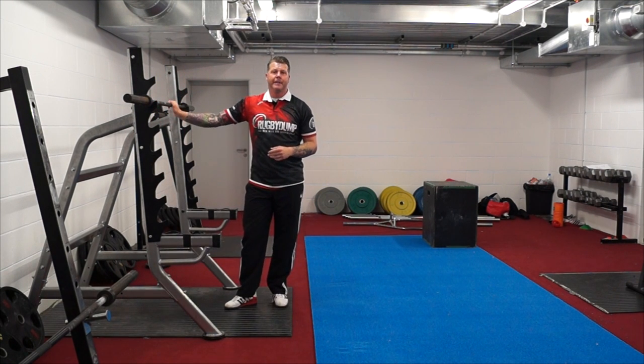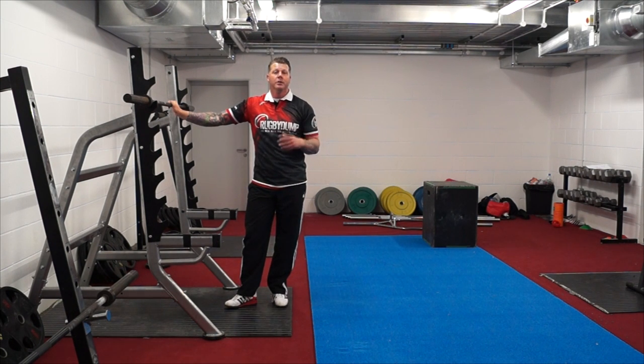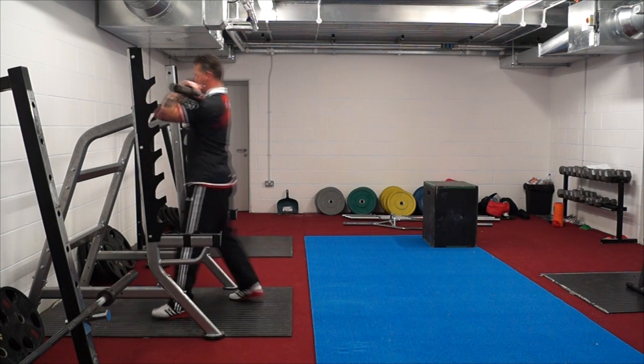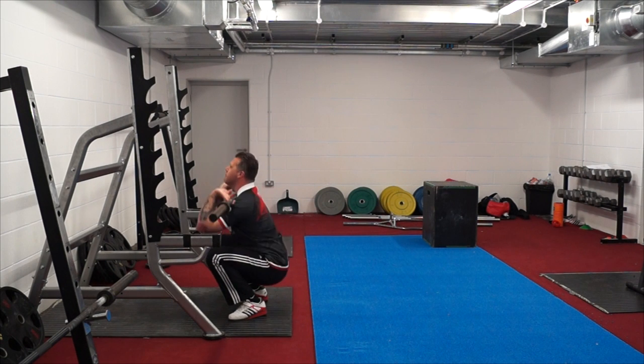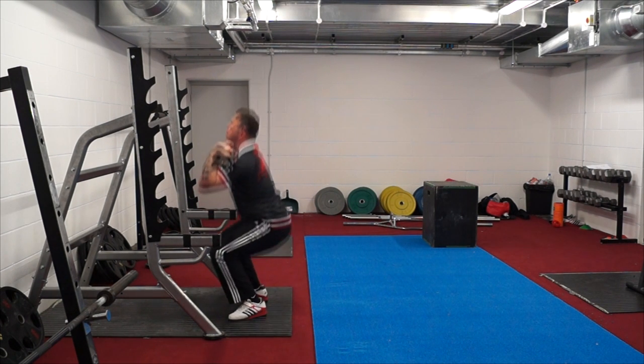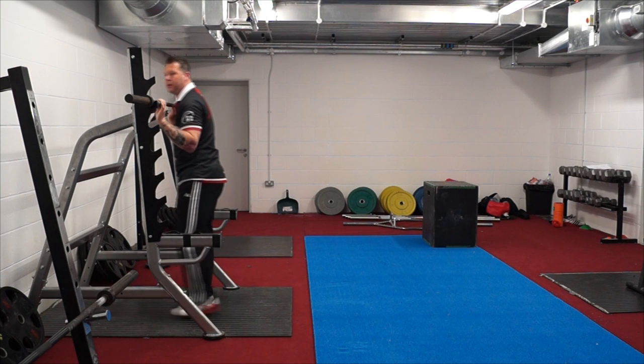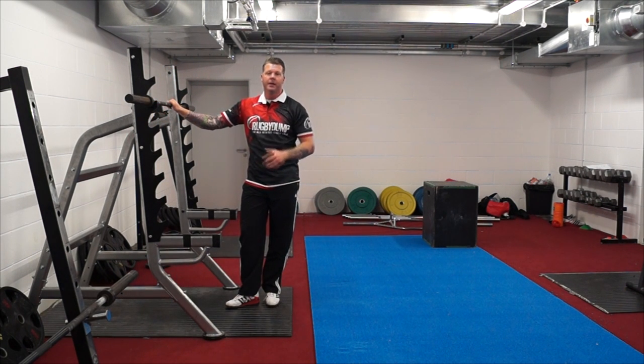So there I've done 10 reps for my first set, so my aim is now to complete 20 reps within the time frame. Pushing out each set — I'm going to wait 10 to 15 seconds, then go and complete some more reps. I pushed out 3 reps there, again 10 seconds rest, and then I'll have another go looking to hit that 20 rep marker.